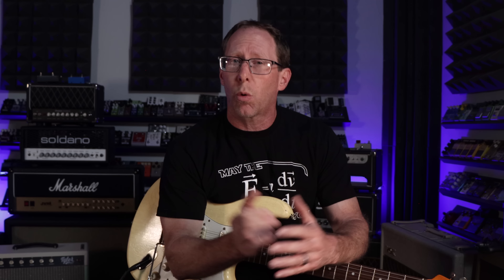For years, it's been the Wampler Ego Compressor. Corey's unmistakable sound has always relied on that one key ingredient, giving his tone just the perfect amount of oomph. So when he came to us with some ideas for his dream pedal, including a few tweaks and some innovative circuitry, it was a no-brainer to use that as our inspiration for crafting his one-of-a-kind signature pedal.